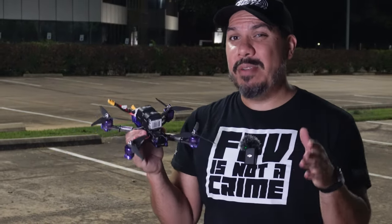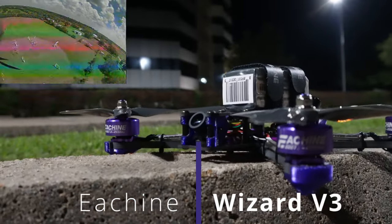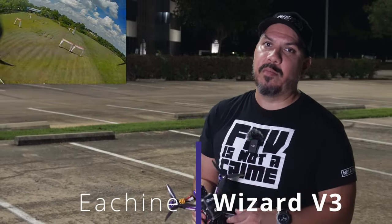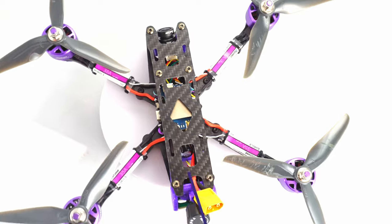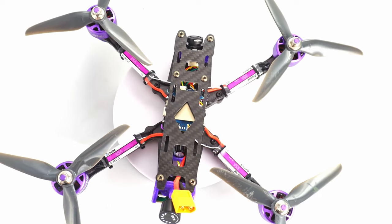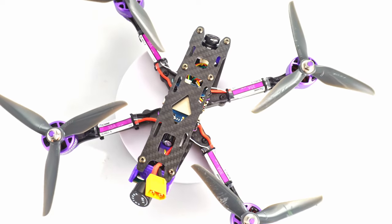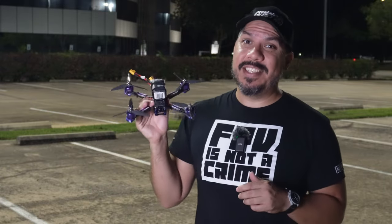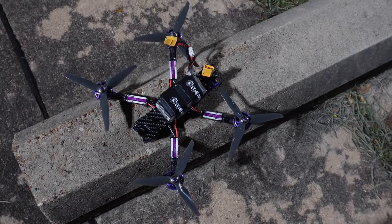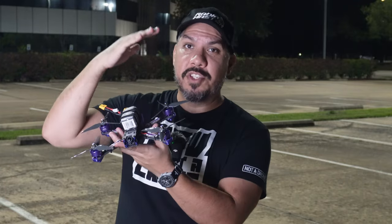I know some of you guys out there are extreme cheap asses and you want to know what's the cheapest five inch you can buy. Well, this is it — the Isheen Wizard One, one of the original bind-and-fly quads, one of the most accessible. Back in a time when Betaflight was not the easiest to navigate, crafting something that would actually successfully fly and not just turn into a smoking ball of fire was a lot harder than it looked.